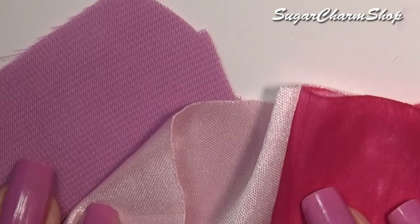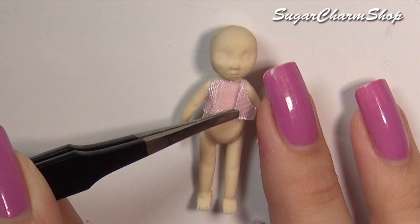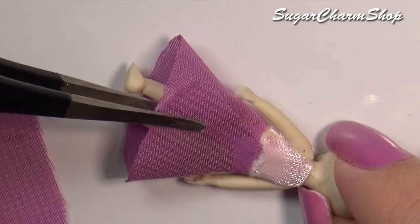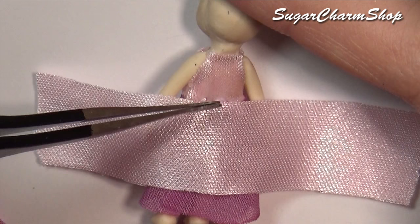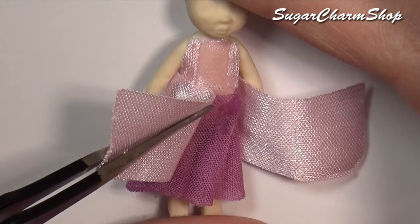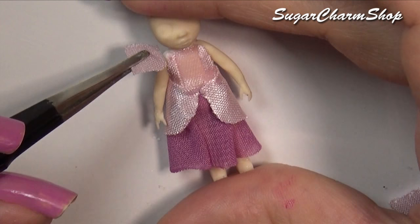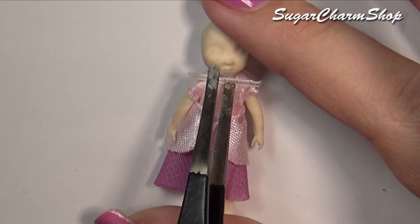Next we're going to be making the dress. For this I just took some small scraps of fabric that kind of look like the ones in the picture, and I then started putting the dress together in small pieces. For parts of the dress, I did end up adding some acrylic paint, just to add some dimension, and also to change the color of the skirt. And then for the pattern on the skirt, I started out with white acrylic paint, and then used silver colored alcohol ink on top. The reason why I'm not mixing it with fabric medium for this tutorial is because you're not really going to bend it.